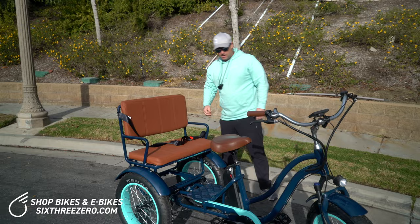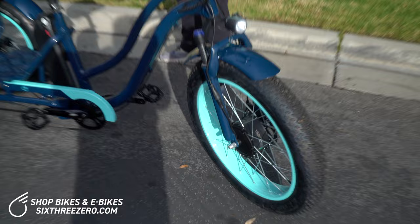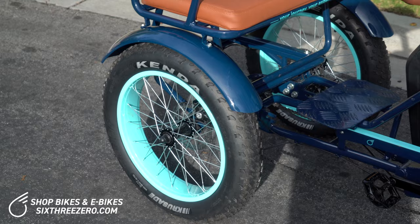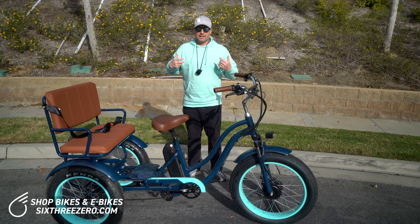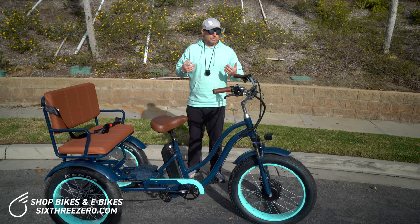Let's get into another benefit: disc brakes. We've got disc brakes in the front and the rear, and we've got a disc brake on both wheels in the rear and on the front too. So you're going to have really great stopping power. Honestly, when you pull these, the bike is going to stop no problem. When we built and designed this, we had to make sure this could be safe enough to bring passengers — so you can balance safely, stop safely, the whole nine yards.